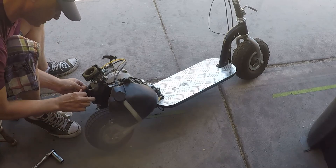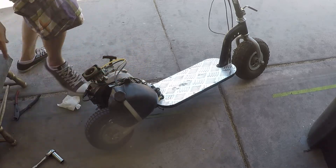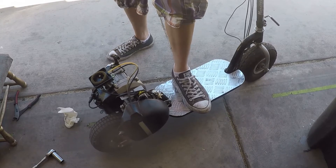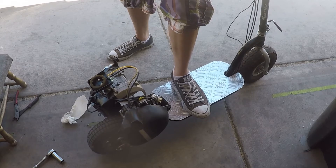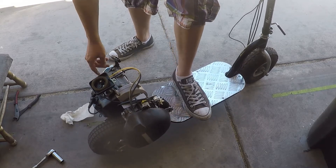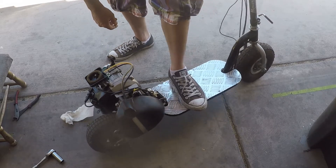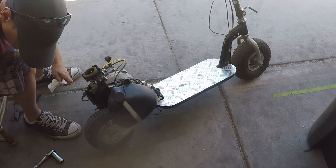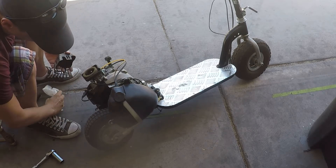You don't want to over-tighten the spark plug. Alright, we got that on — let's see what we got now with the new spark plug. And there you go YouTube, the kit worked — the Amazon carburetor and spark plug kit.